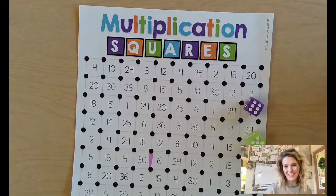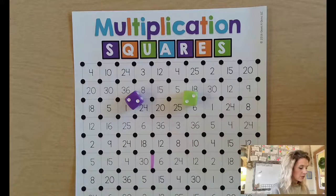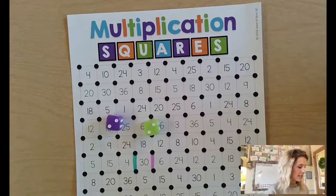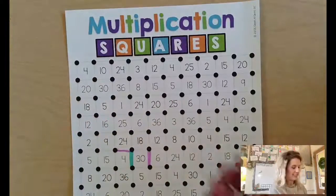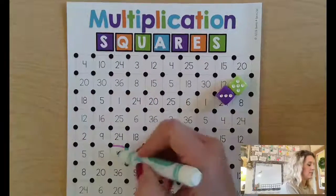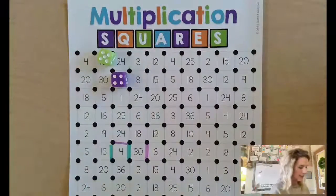It's now player two's turn. Player two rolls and gets two times two — four. They may choose to draw a line. Player one rolls again — three times five is fifteen — and player two gets four times five, which is twenty.